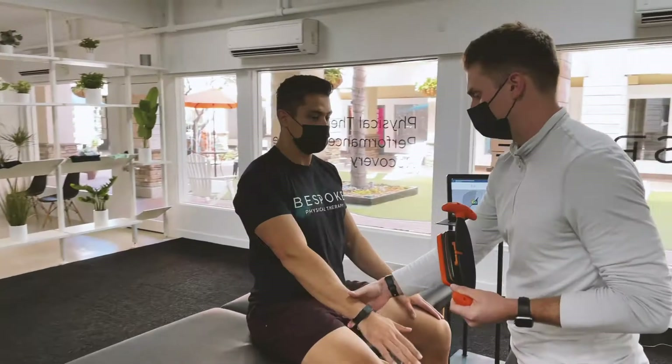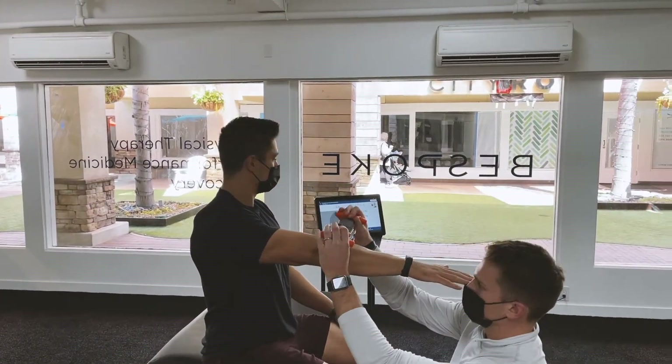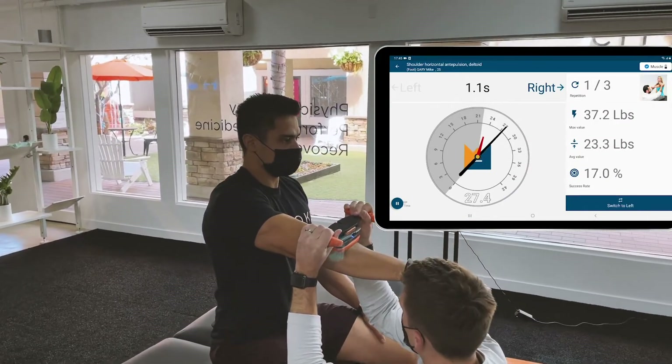Shoulder strength here, so I have to lift up your arm, and then you're going to press into my hand, okay? Good, ready to go? Two, one, and relax.